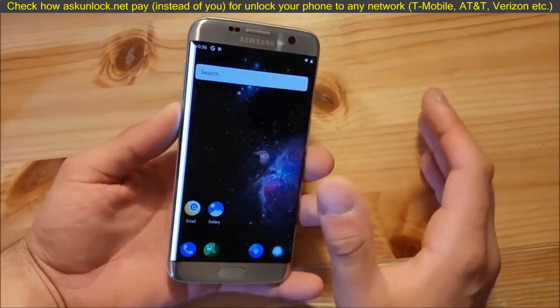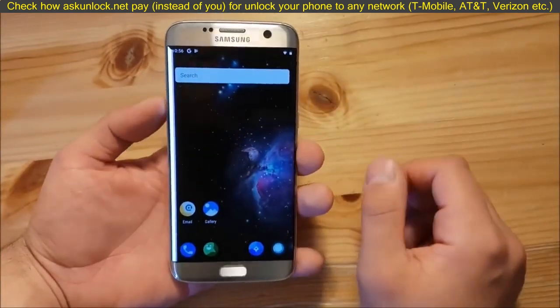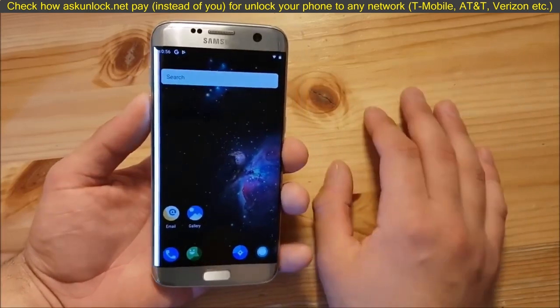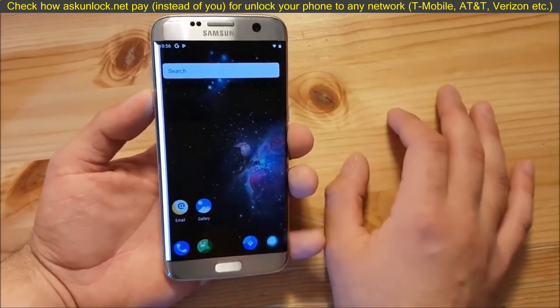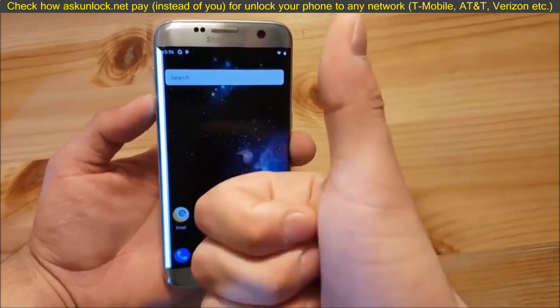I'm really sorry for this broken device here with this white line over there — I dropped this phone again, like the fifth time or so. We also need to thank Ivan Meller, or however he's called, because he's the guy who brought Android P to our Samsung Galaxy S7 Edge. Big thanks to him.